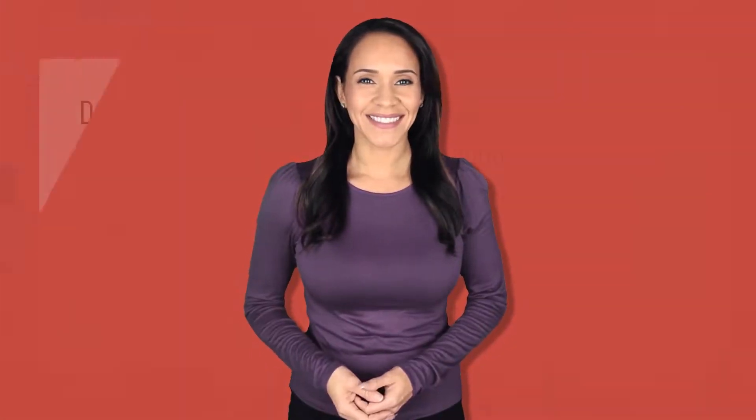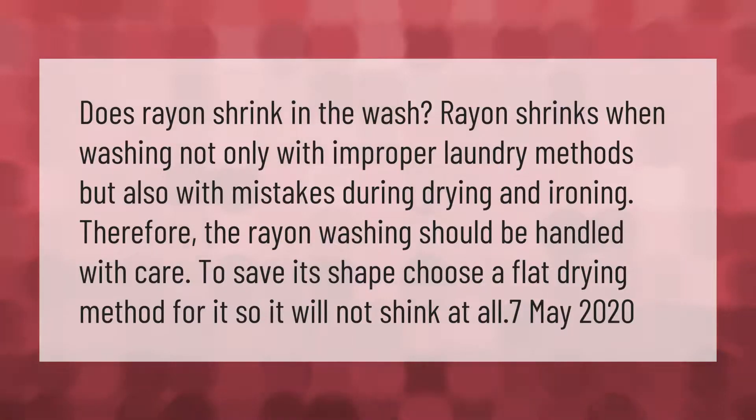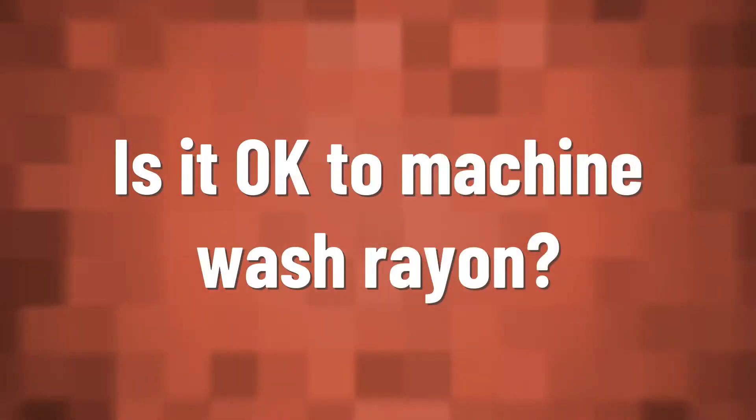Does rayon shrink in the wash? Rayon shrinks when washing, not only with improper laundry methods but also with mistakes during drying and ironing. Therefore, rayon washing should be handled with care to save its shape. Choose a flat drying method so it will not shrink at all.